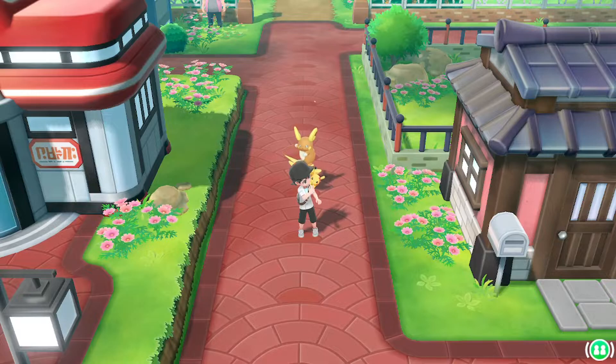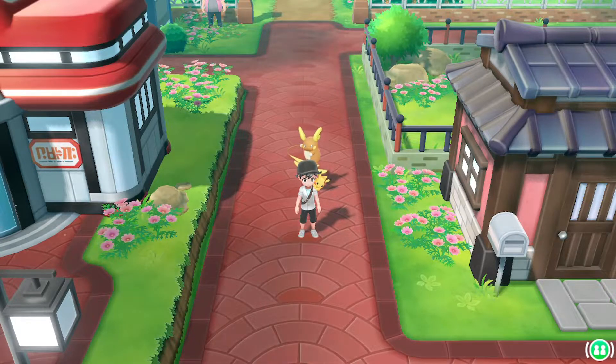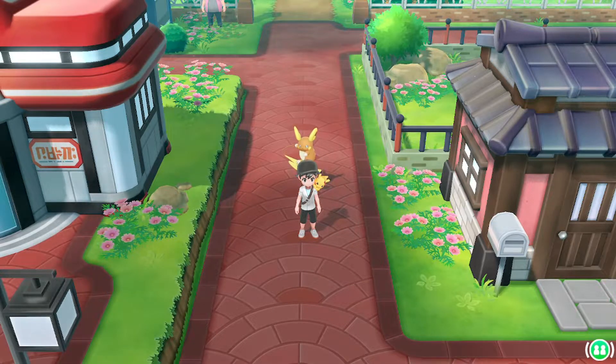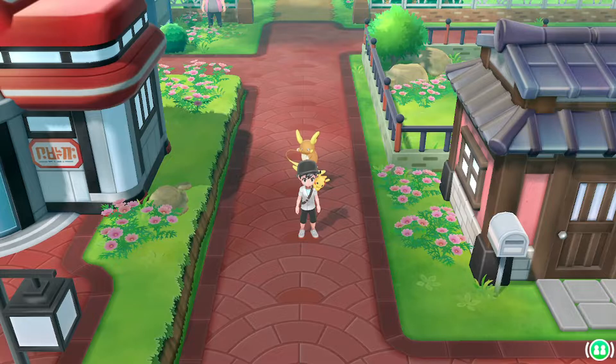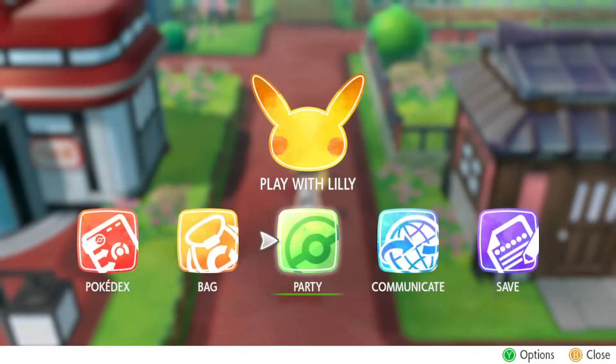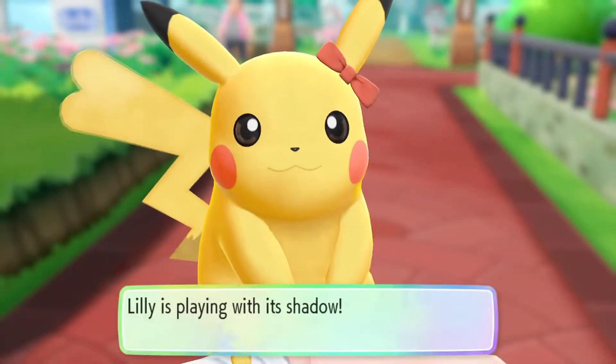Hey, what's going on everybody, and welcome to this guide on how to change your Pikachu and Eevee's hairstyle. We're gonna be going over every hairstyle in the game. To get started, hit B to open up your options menu, then go to 'Play With' and then your partner Pokémon. We're gonna have to take our Switch off the dock because this has to be done in handheld mode.